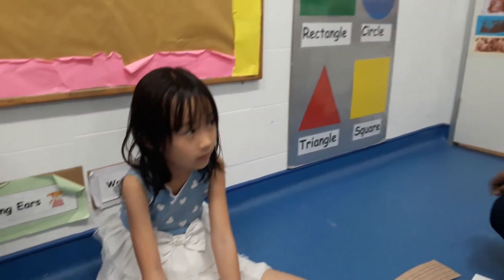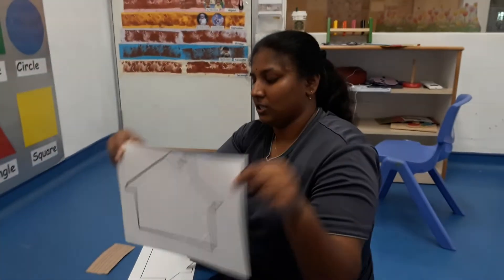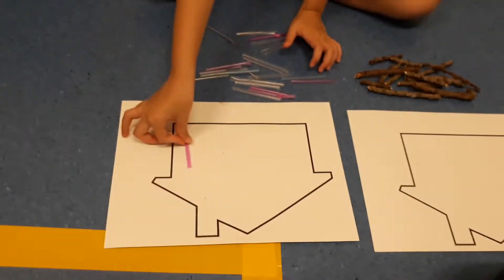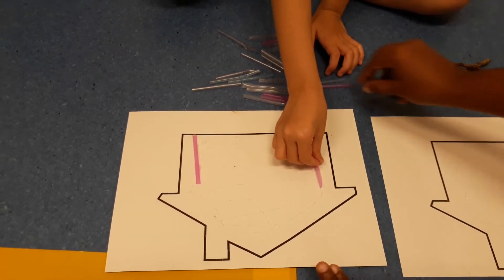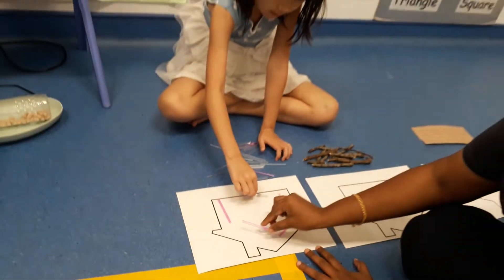Hello, Isabel. The first house we are going to make using straws. Isabel has some straws and she is going to paste them on the template. And I am going to help Isabel to make the house.